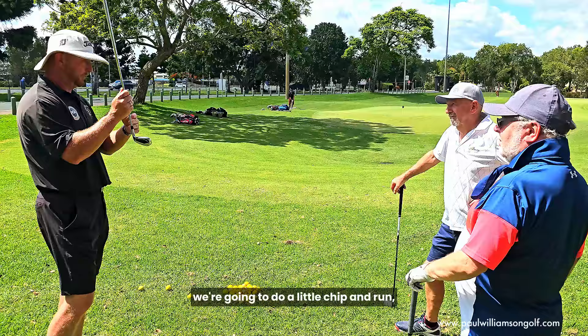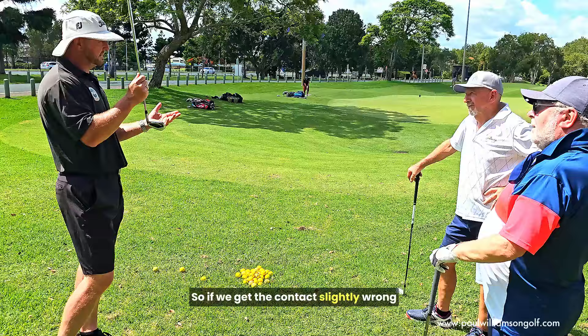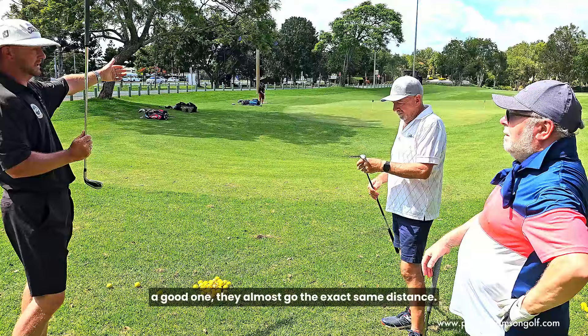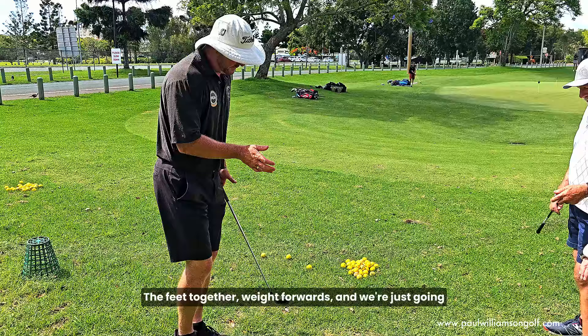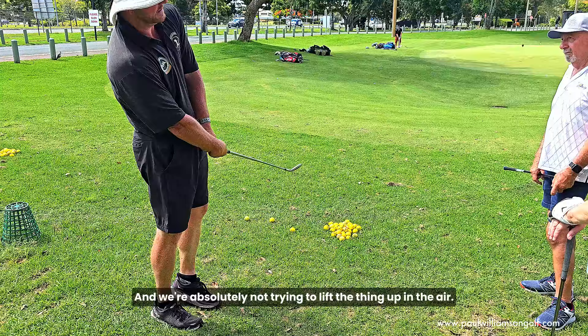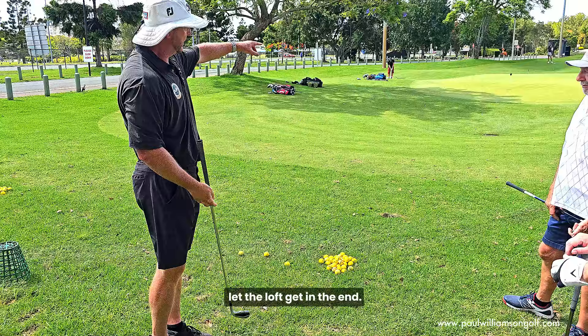Basically, the thing with that is because we've got less loft, you don't need to make as big a swing. So if we get the contact slightly wrong, the difference between a good one and a bad one won't be as big. With this one, we're using the same chipping technique from yesterday — feet together, weight forwards, and we just turn the body back and through, mostly using hips and body turn, not so much hands. We're absolutely not trying to lift it in the air. We're trying to hit that imaginary nail in the back of the ball, get the face to hit that nail and make it lift and get in the air.